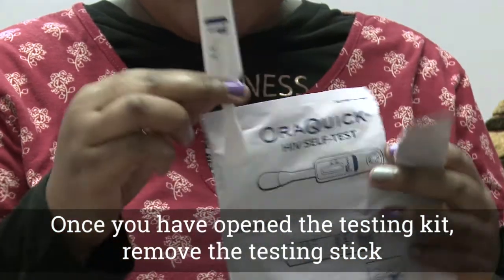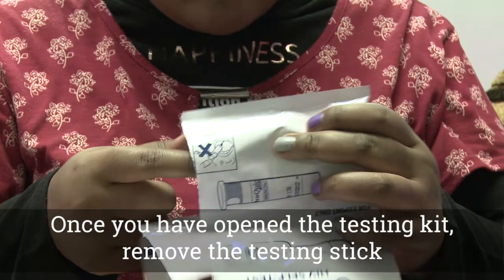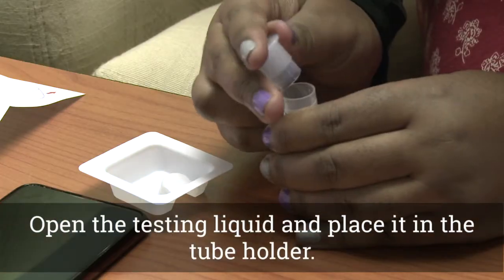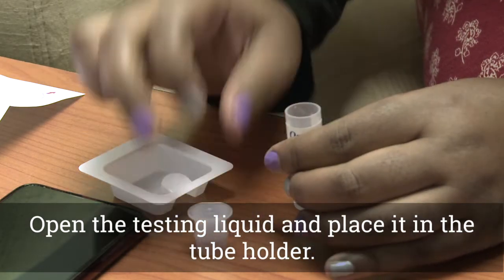Once you have opened the testing kit, remove the testing stick and the testing liquid and place them on a flat surface. Open the testing liquid and place it in the tube holder.